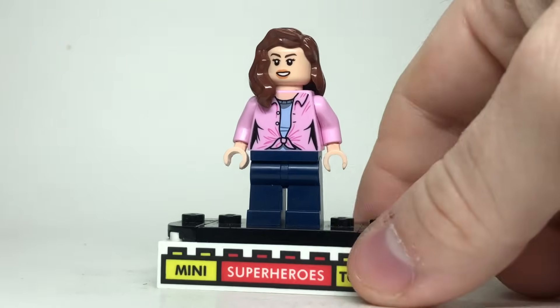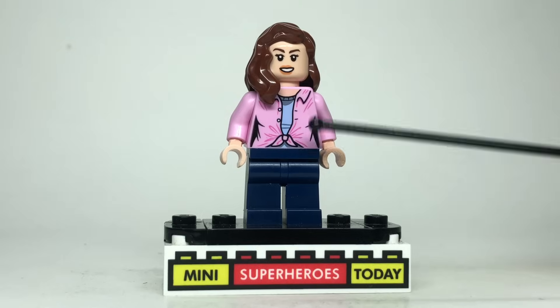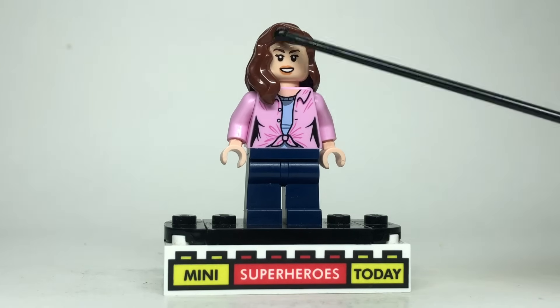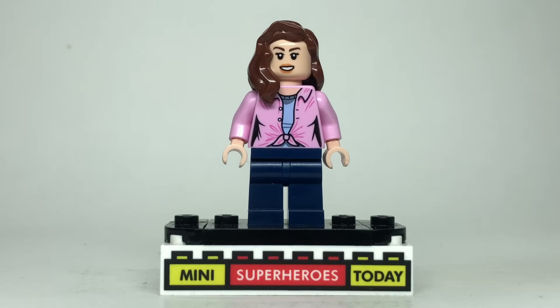Here we've got Hawkeye's wife, Laura Barton. We do see Hawkeye's kids in this movie too, but in favor of time I'm just going to show you how to make Mrs. Barton. I use dark blue legs, the torso from Ellie Sattler from Jurassic Park, the head from Captain Marvel, and the regular long brown hair for the female. I think this works out pretty good, keeps it simple, and gets the point across.